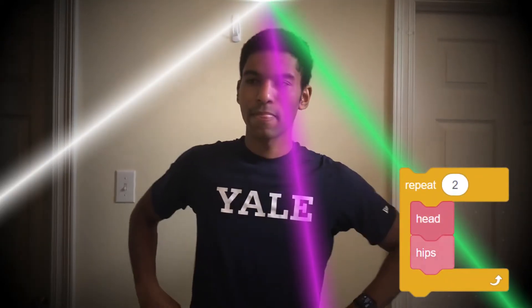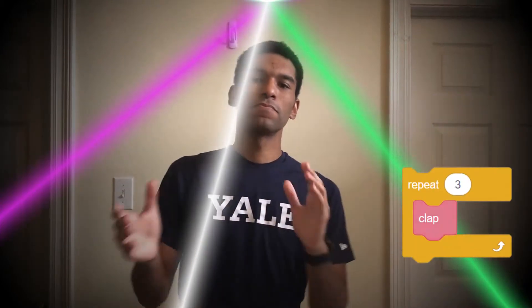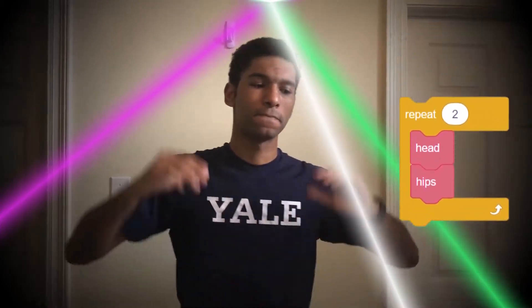Alright! Not too bad! Now that was pretty good, but maybe there's something else we can do to make it easier for me to understand. How about we do loops? Clap three times, head, hips two times. Clap three times, head, hips two times.